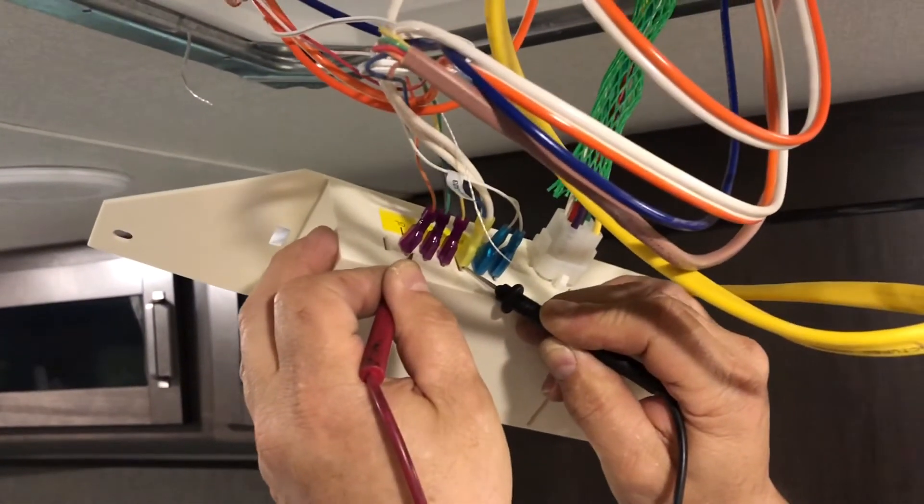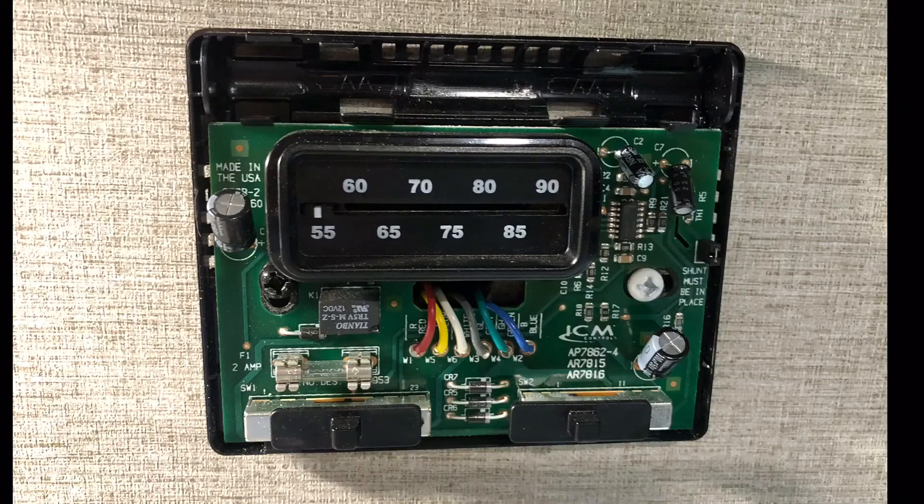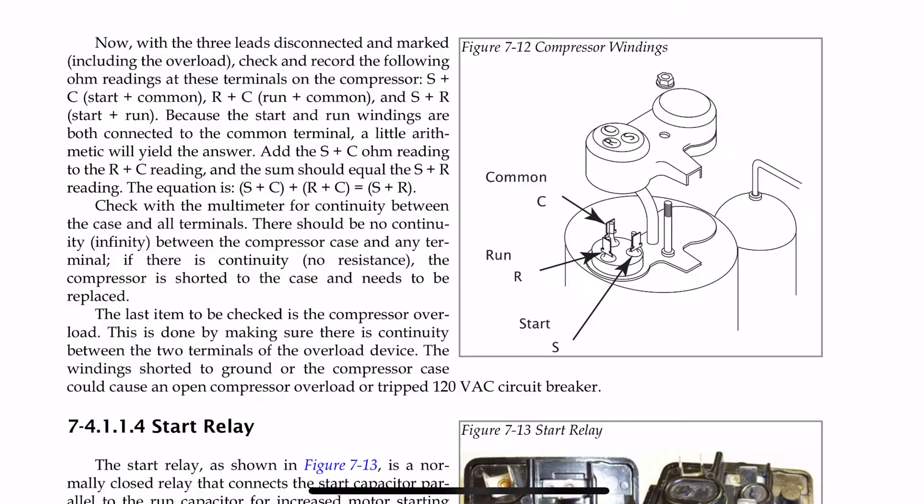That tells us the wires are good. If we didn't have voltage there, we would also want to check the wires behind the thermostat.